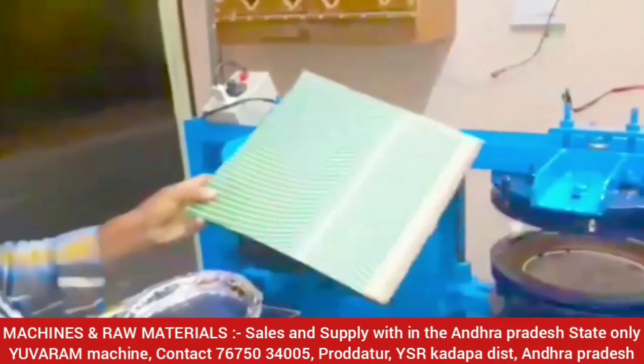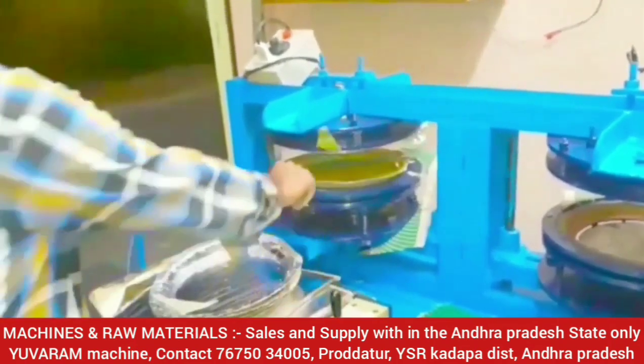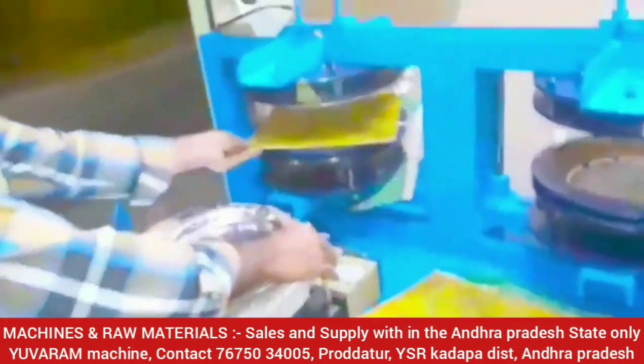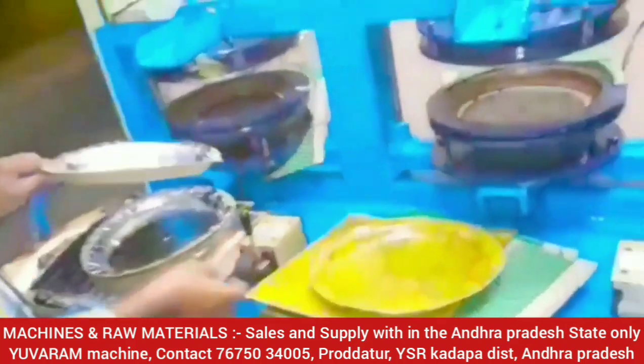The first mission is to operate this machine for the first time. We are able to operate this machine in the same way.